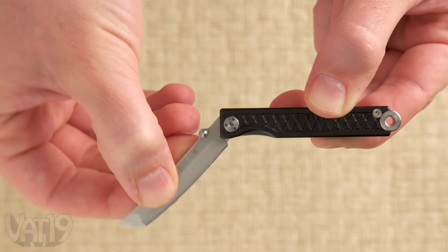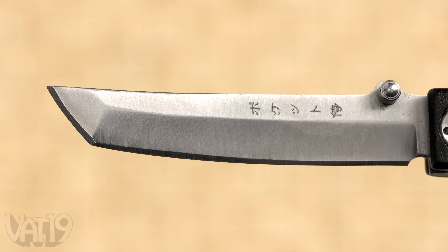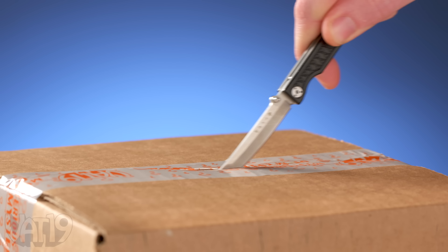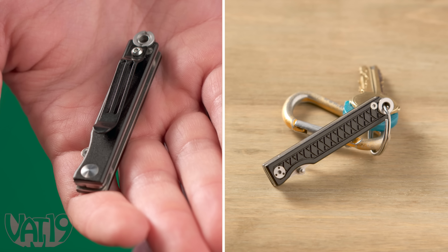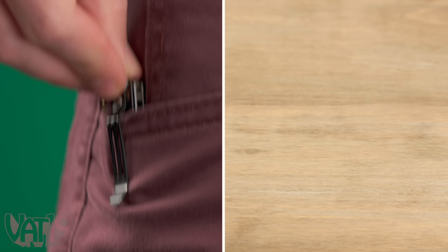The two inch long blade flips open to reveal a useful tool decorated like a samurai sword. The fully locking folding knife easily bests frequent foes and battles honorably against everyday annoyances. Thanks to the integrated clip and key ring loop, you can carry the way of the warrior wherever you go.